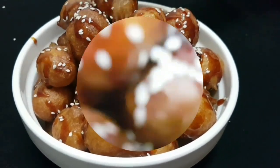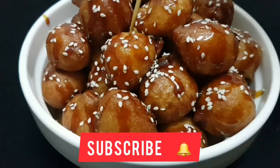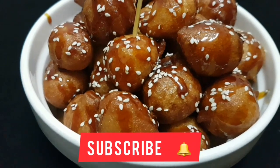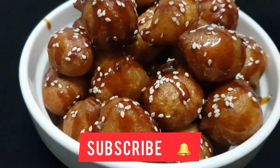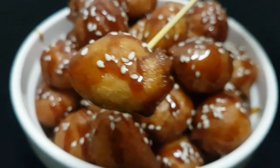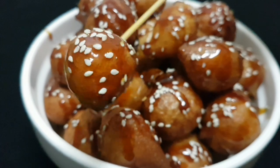If you like, share, comment, and subscribe to the channel.